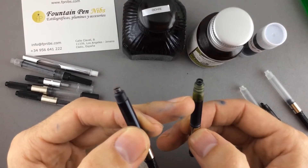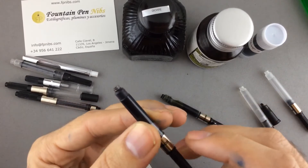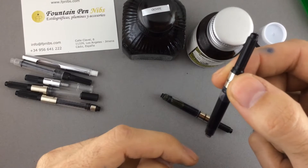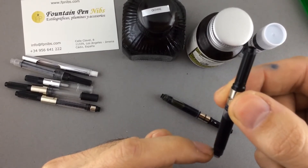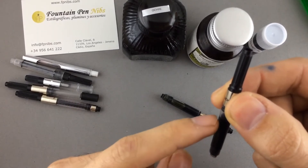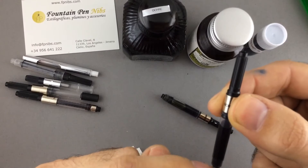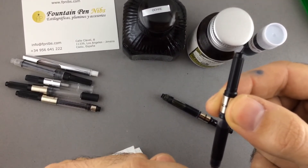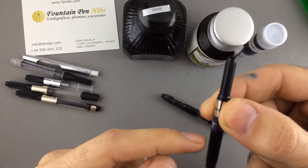This affects the pen's ink flow. Any fountain pen works with ink and air — so the same amount of ink that comes out of the converter must be replaced by the same amount of air coming into the converter.